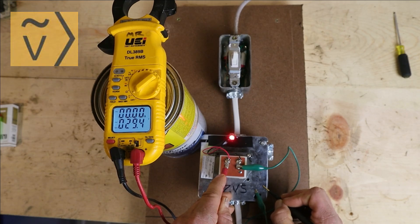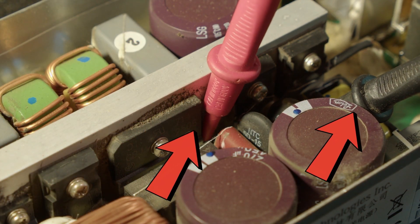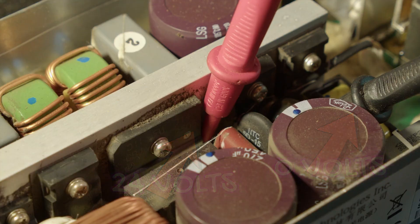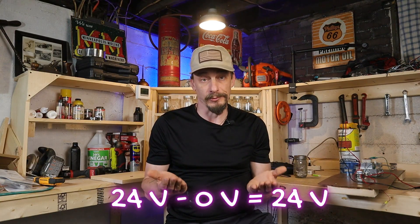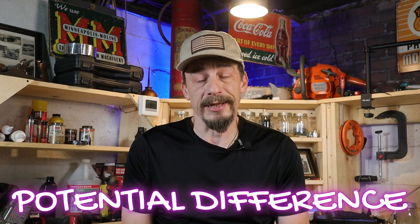A lot of beginners mistakenly assume a multimeter simply takes a single voltage reading and then shows you what that voltage is. That's not exactly how a multimeter works. What a multimeter really does is take two voltage readings, compare those two readings, and show you what the difference between those two readings actually is. This is called potential difference — your multimeter is measuring the potential between point A, your one probe, and point B, the other probe.